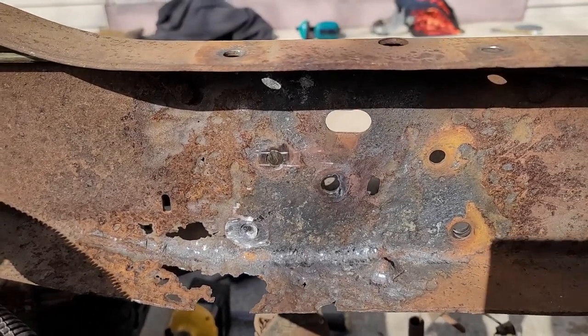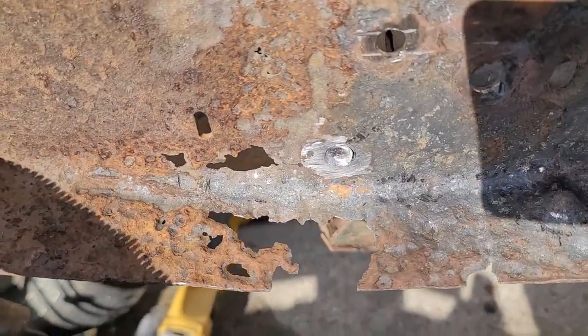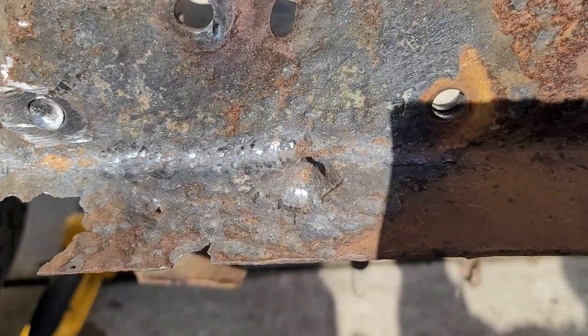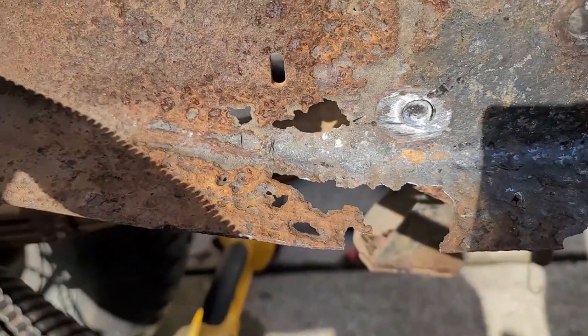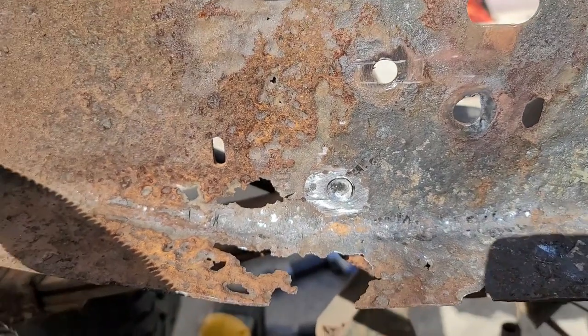As I've just used the air hammer to try to knock these rivets out, you can see just what the vibrations have done to the frame. It didn't look nearly that bad before — the more I do it, the vibrations just make it fall completely apart and chip out.